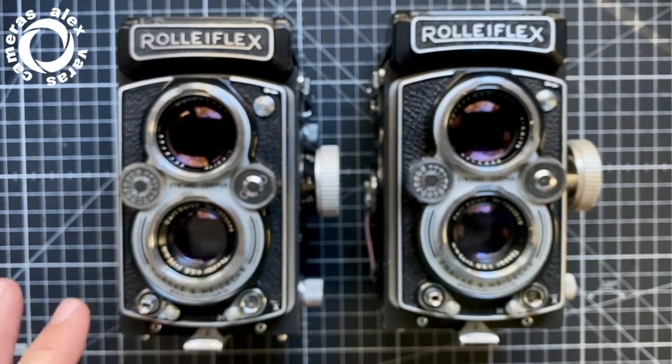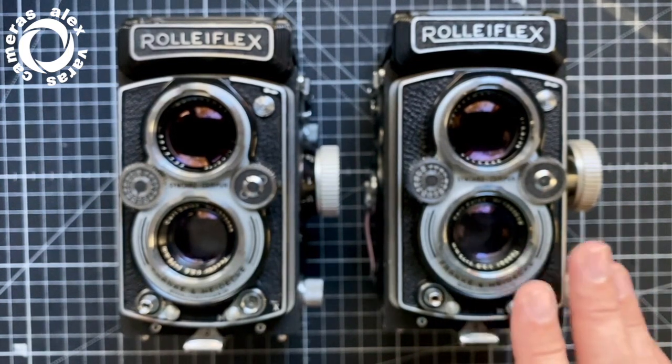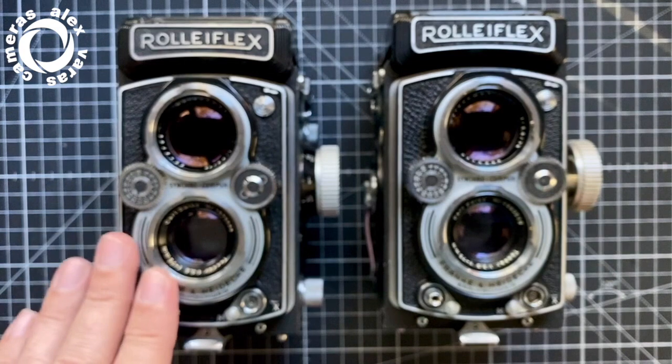Here we have two Rolleiflex 3.5B cameras — this is Type 1 and this is Type 2.